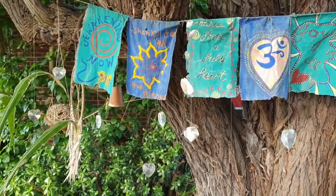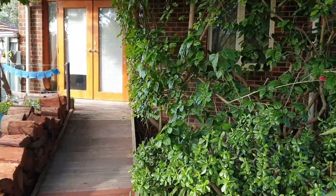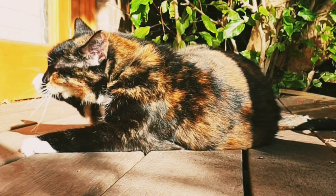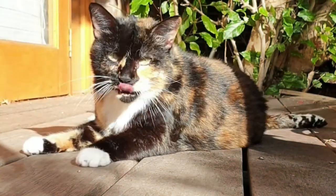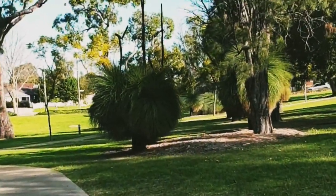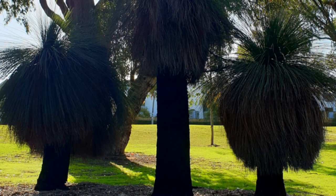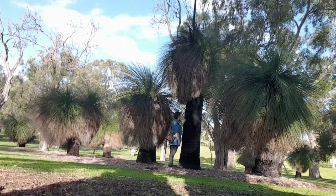And I wonder what wish it is that you will make. Here's Mango enjoying her favourite morning spot on our veranda while I'm off for my walk to one of our local parks. I came across these huge xantheria, or grass trees as we call them, and this one in the middle is just amazing — so tall.